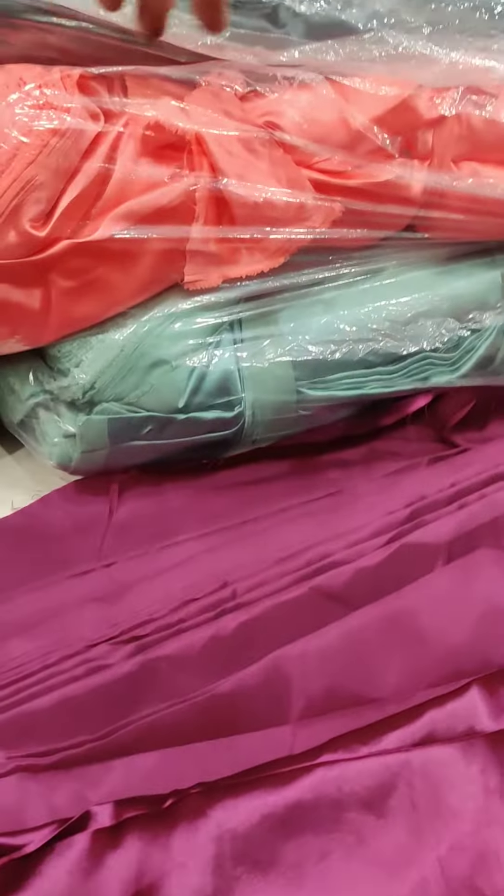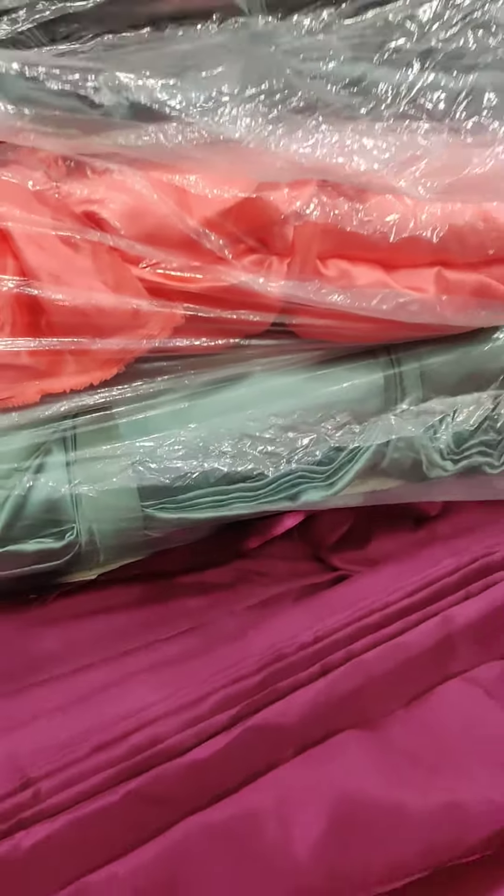One color is this. I am showing just a few colors — this color, this color, and this color. It is a complete color chart that I have already shared.